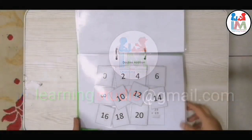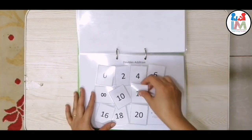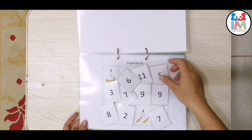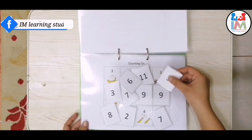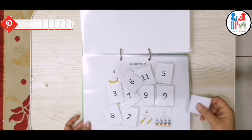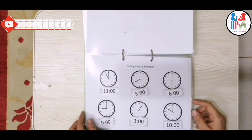Now let's start this binder. In this part I've also shared some important topics. The first sheet is about double addition. The second is counting on — the number is given, like three and four, five; the next is eight and one makes nine; three, four, five, six, seven, and so on.